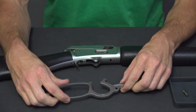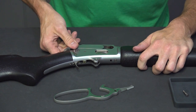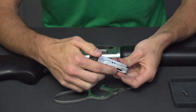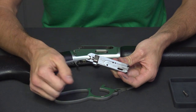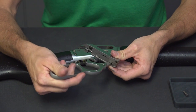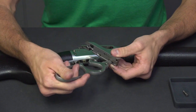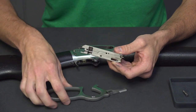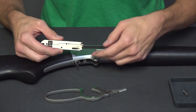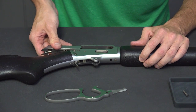Before we install the medium loop lever, I want to show you something. I'm going to pull my bolt out. When you pull the bolt assembly out, you'll see on the bottom there is a groove — that is where the end of the lever goes into in order to run the bolt when you actuate the lever. That's what you're aiming for. It can be difficult to see, which is why I pulled it out since the carrier gets in the way. Now I'm going to reinstall the bolt.